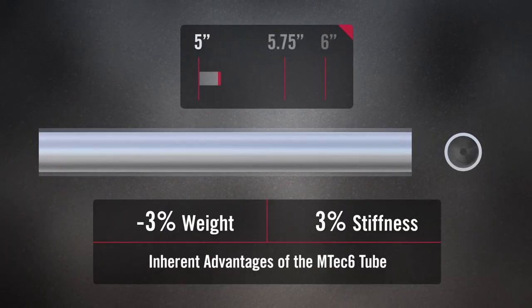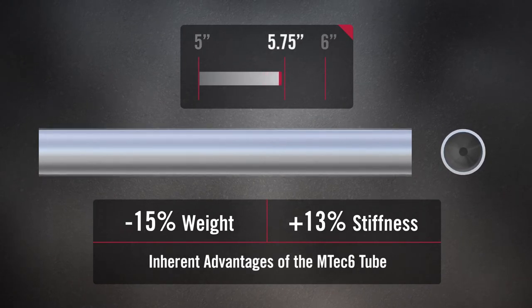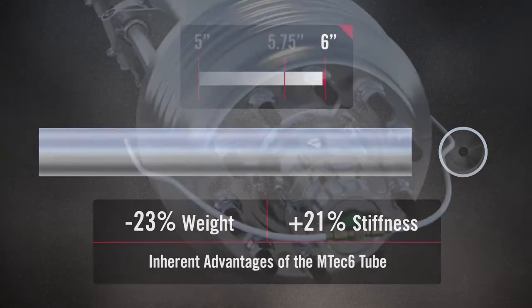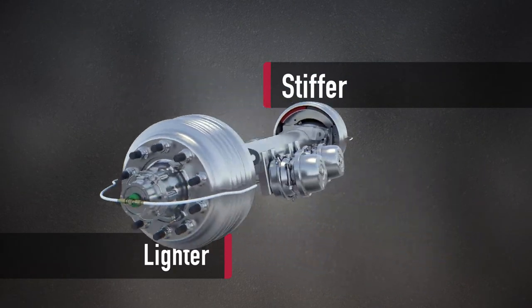By expanding the axle's diameter from the conventional 5 inches to 6, we were able to realize unprecedented savings in weight, tire wear, and fuel consumption. The result is an axle that is both stiffer and lighter than any other axle design.